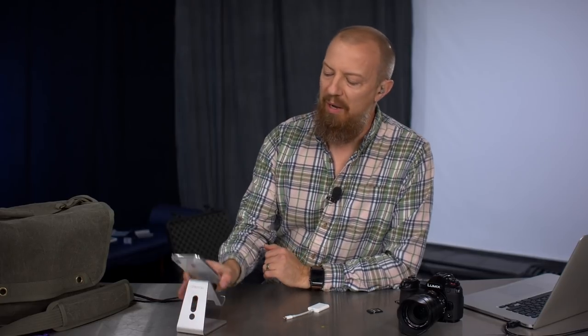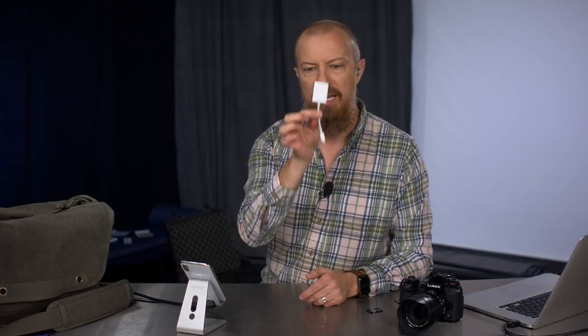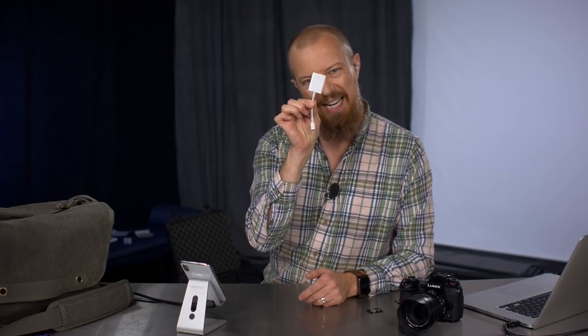On today's show we're going to be talking about Lightroom mobile on iOS 12 and how some improvements have been made so that when you're using this little guy, things have gotten a bit better.